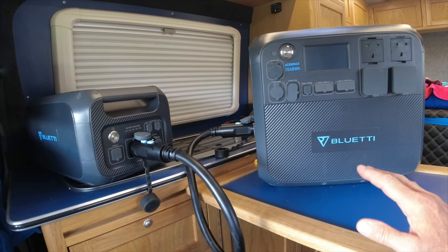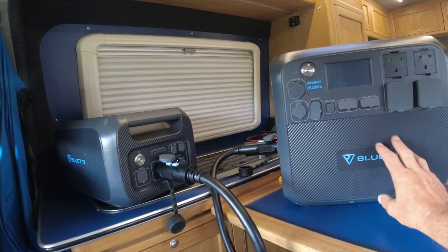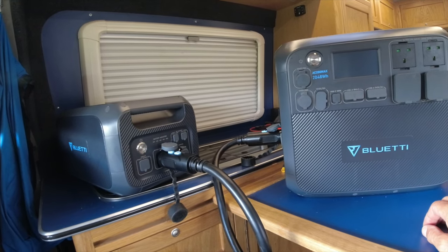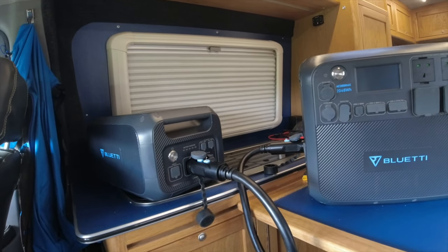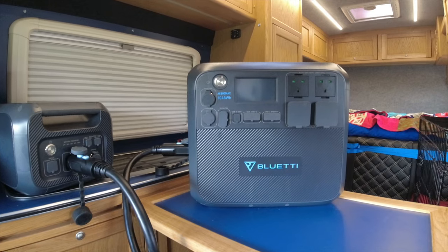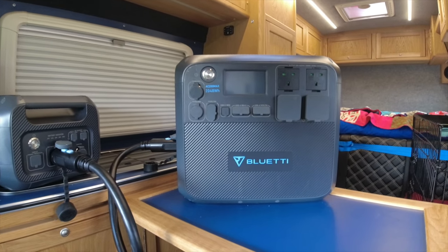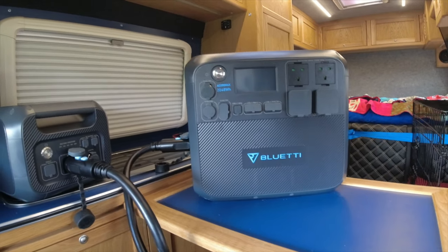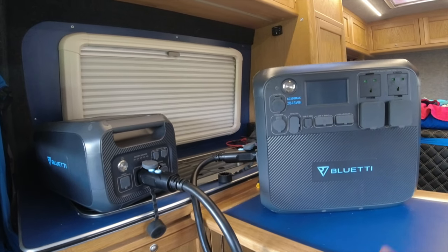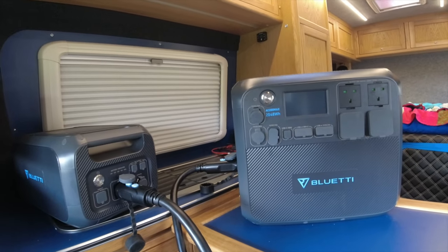And even after those 3500 charging cycles, you only lose down to about 80% of the power. So these should last a good 15 to 20 years for whatever you use them for. This powers everything we need, not just in our campervan. In our campervan we'll plug in an electric kettle, sandwich maker, toaster, anything we really want — air dryers, charge our e-bikes on the move. Anything we want, we can power off these. Off the mains side is what we mainly use, but we can also use the DC low voltage side as well.